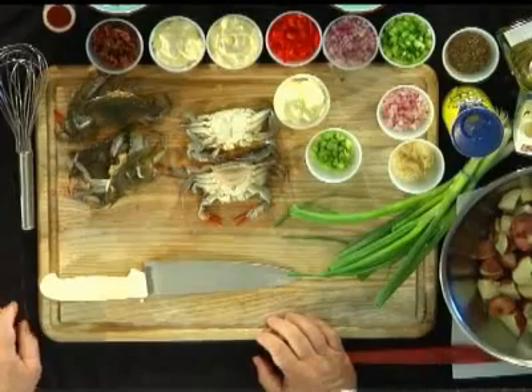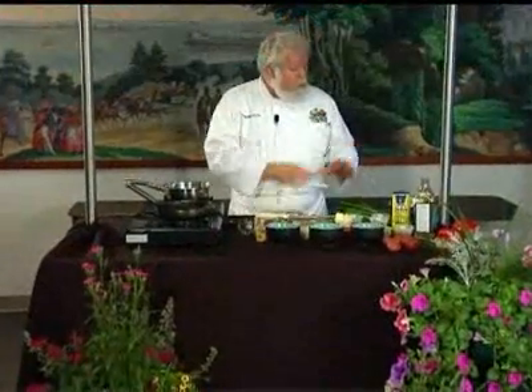All right, we're going to do a complicated dish here. We've got soft-shell crabs, we've got a potato salad, and we've got a sauce that we're going to put together. I'm going to start with the sauce.